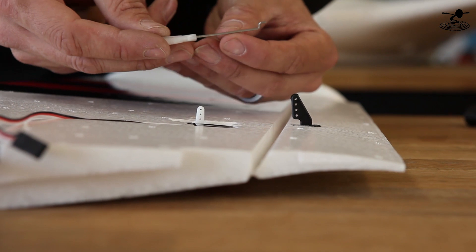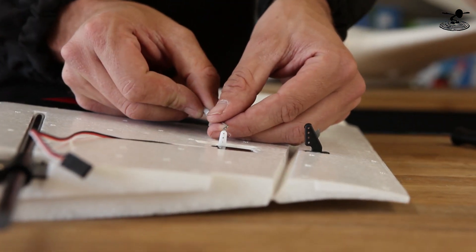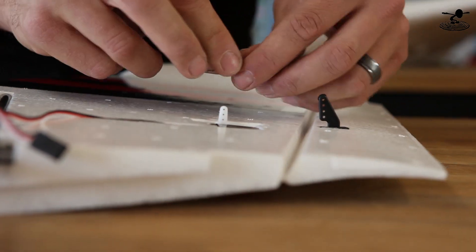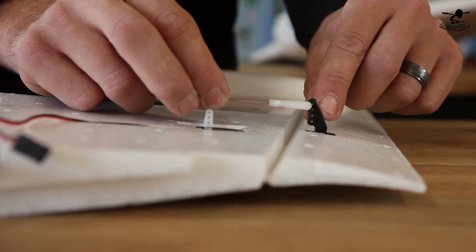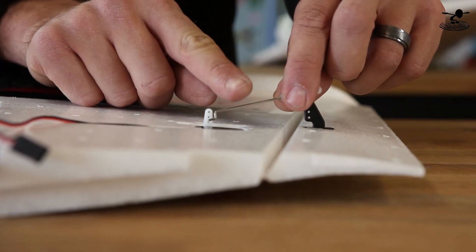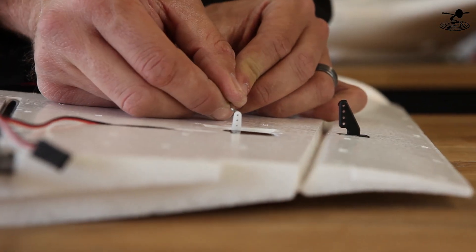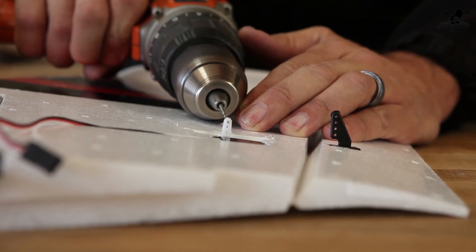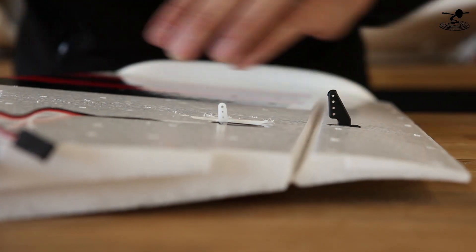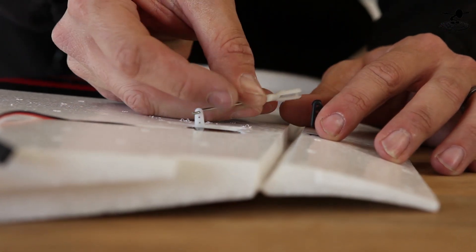Our next step is to install the control linkages. We're going to pass the linkage through the very top hole according to the instructions and meet it up with the very top hole on the control horn. You can move it in closer for more throw, or move it down for less throw. If it doesn't want to pass through, you can dig it out with an X-Acto knife or drill it out. You don't want the hole too big, but you want the linkage to pass through nice and easily.